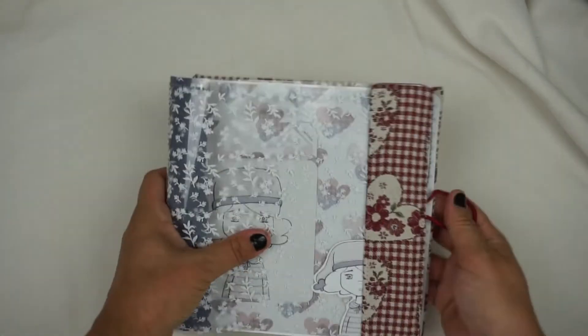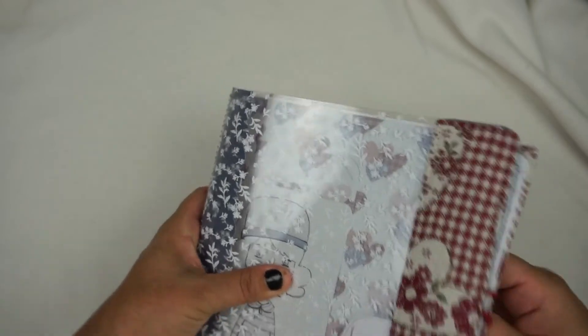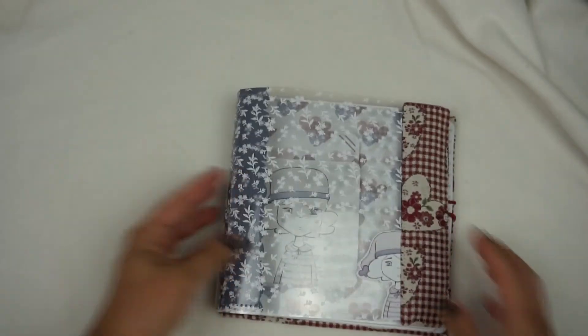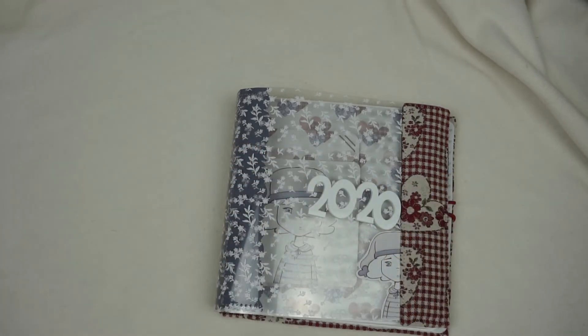Este sería mi proyecto del mes de febrero, con el contenido de la caja cadabra. Espero que os haya gustado — un saludo y hasta el próximo vídeo.